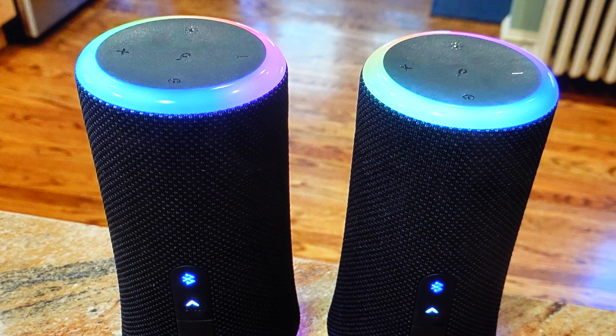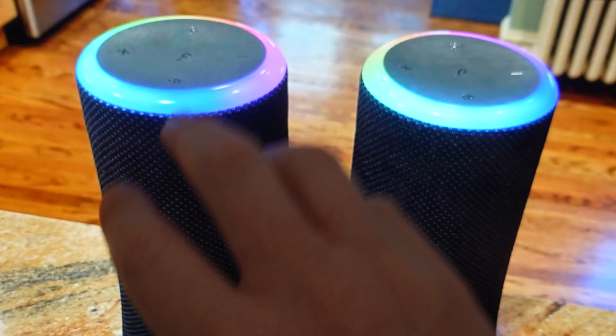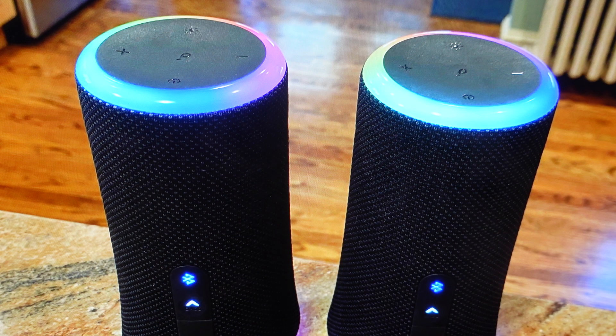It should take a couple of seconds, and then once the Bluetooth light goes from flashing white to solid white, that means this speaker is now connected to the primary speaker. You can do that with another speaker if you want, or start playing with the two speakers. So let's do it. I'll see you next time.